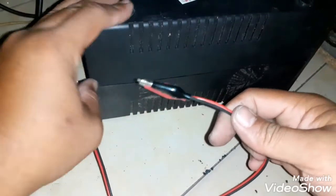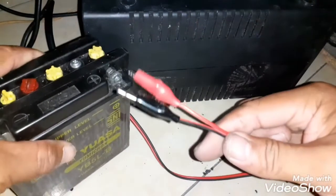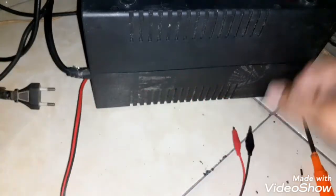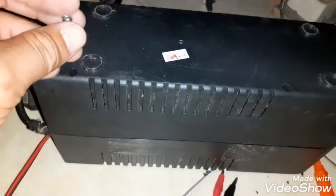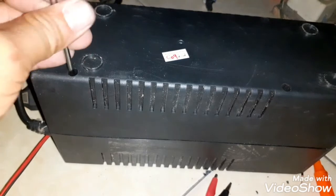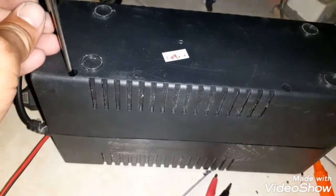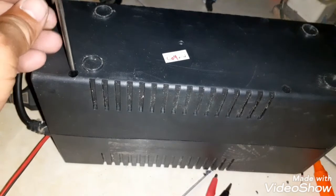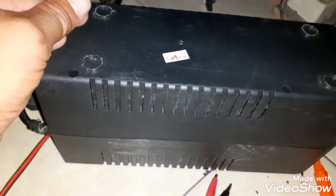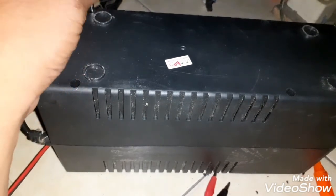Itu adalah kabel untuk jalur yang ke baterai eksternal. Gunakan aki motor 12 volt. Anda bisa menggunakan aki yang lain asalkan tegangannya 12 volt, jadi tidak masalah — misalnya aki mobil atau aki truk sekalian, asalkan tegangannya 12 volt masih bisa dipakai, sehingga bisa lebih tahan lama.